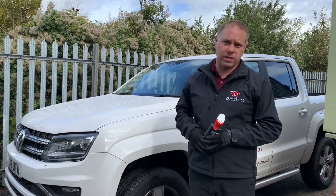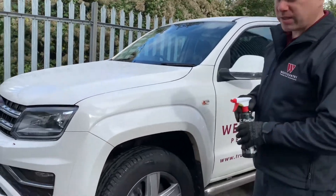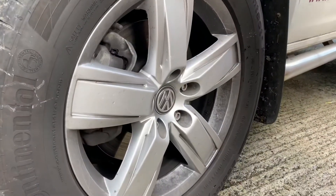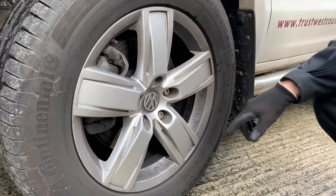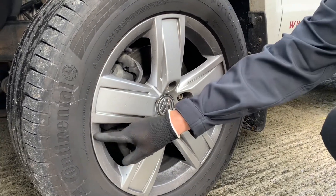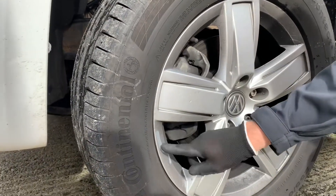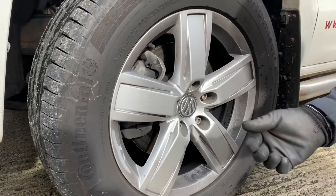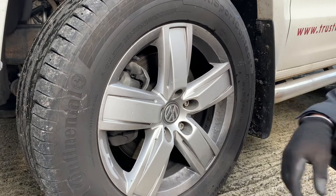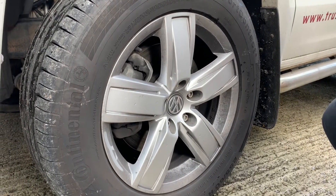We've put together a short video. This vehicle here is a Volkswagen Amarok and it's got really dirty rims on it — normal brake dust, road grime and film on there. It's not a staged video as you can see. It really is quite manky and indicates a typical build-up of dirt that you get on vehicle wheels.